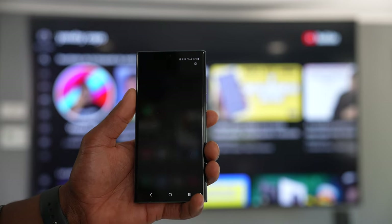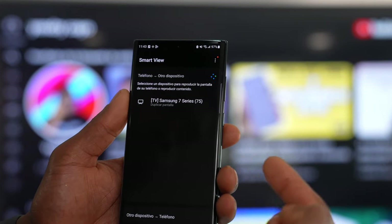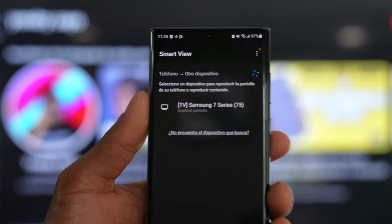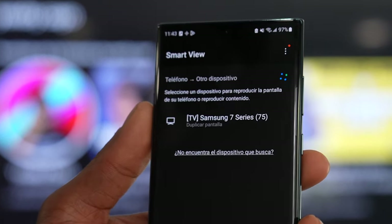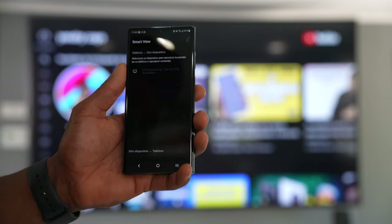You will see the Smart View icon — just click on that. Then you will see a home menu on your phone, and your phone is going to start looking for other TVs that are connected to the same Wi-Fi network as your phone.